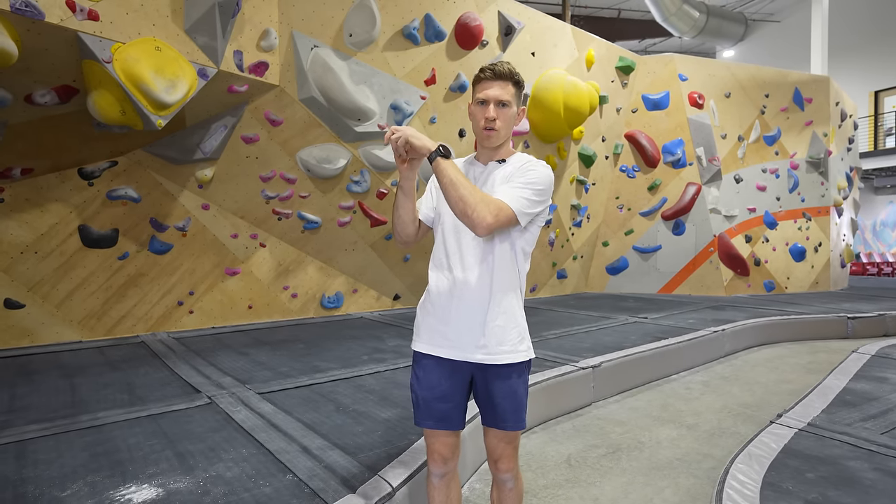Today is a strength and power session. Fundamentally, what are those things? Strength is the static ability to hold a position — like an isometric. Think of a hangboard and just using your fingers. Power is strength times speed, so being explosive, being able to pull on those holds. A lot of the exercises we'll do today are on the wall, and also on apparatus like campus boards.